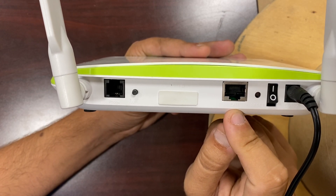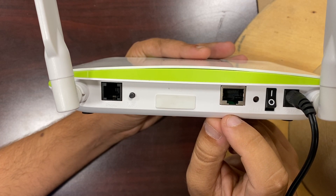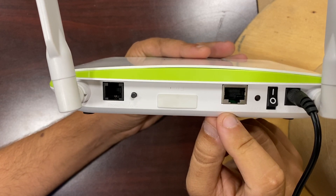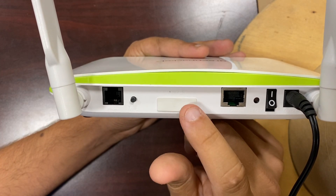Right next to that is the LAN port. If you have any devices that need a physical connection, you can connect a Cat5 cable to here and connect the other end to your device, and your device should get internet.